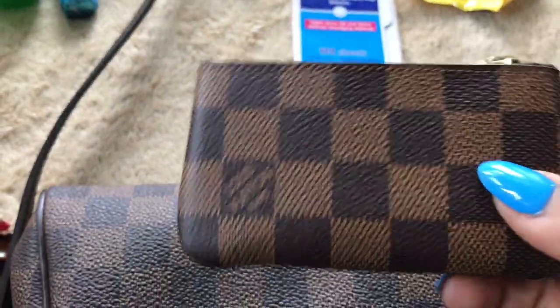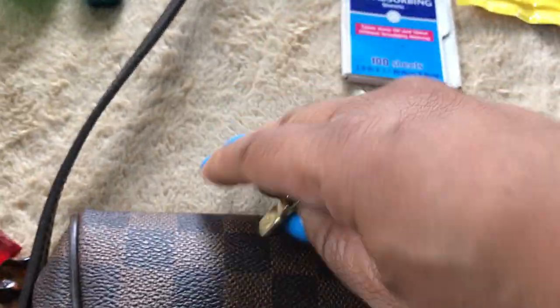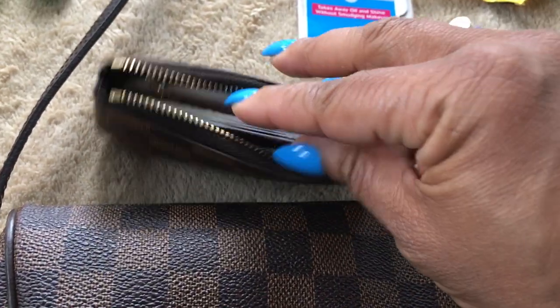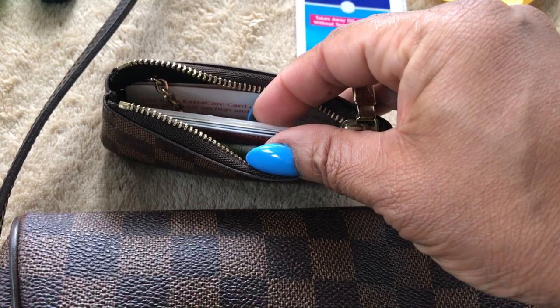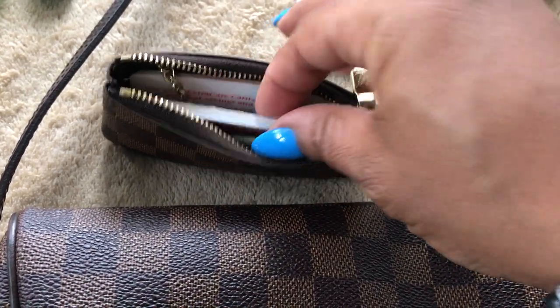I'm currently using my Louis Vuitton key cles in the Damier Ebene print as my wallet. On the inside I am carrying some cash, my driver's license, debit card, insurance card, my AAA card, and some business cards.